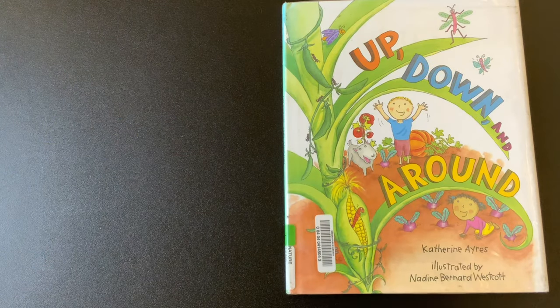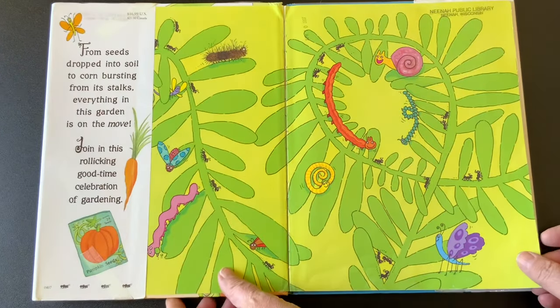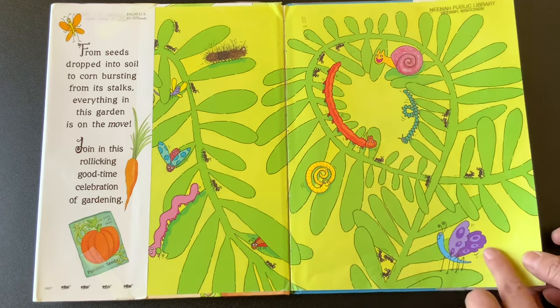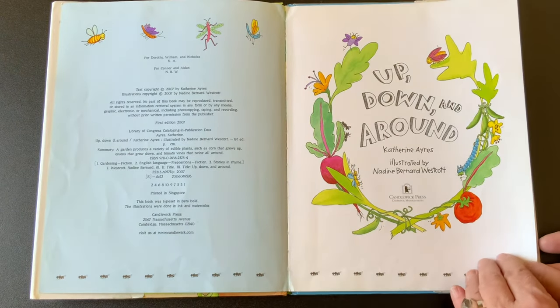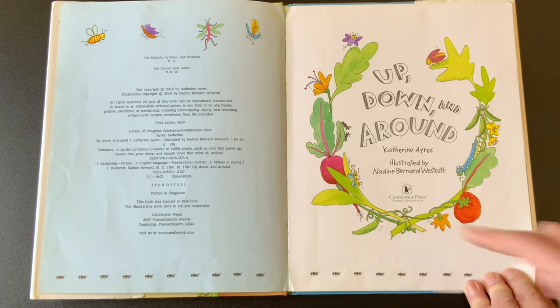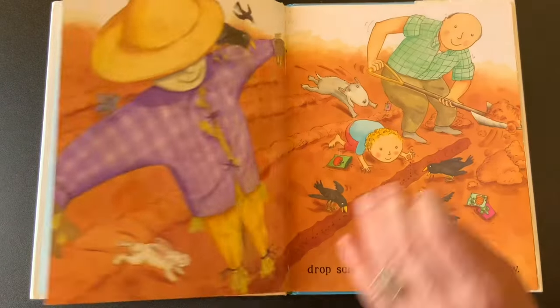Our book for today is Up, Down, and Around. It's one of my favorite gardening books, written by Katherine Ayers and illustrated by Nadine Bernard Westcott. Look at all the cool bugs — this is going to be a great book for looking closely at the illustrations. Look who published it! One of our favorite publishers, Candlewick Press. Thank you, Candlewick Press.